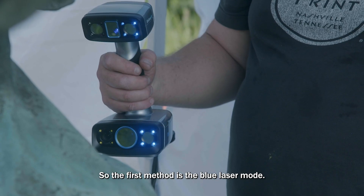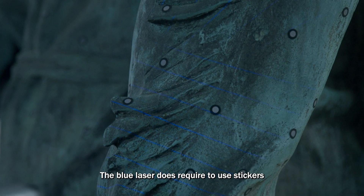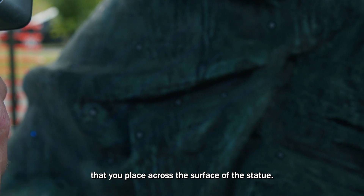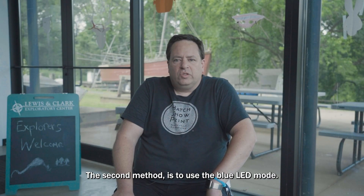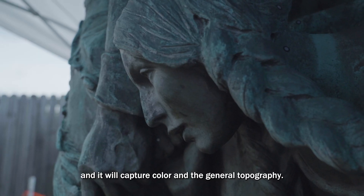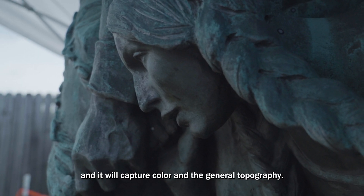The first method is a blue laser mode, which does require stickers that you place across the surface of the statue. The second method is the blue LED mode — this mode does not require the stickers and it will capture color and the general topography.